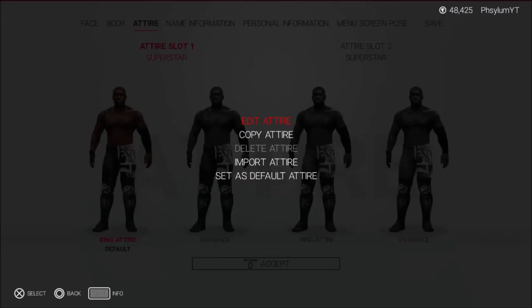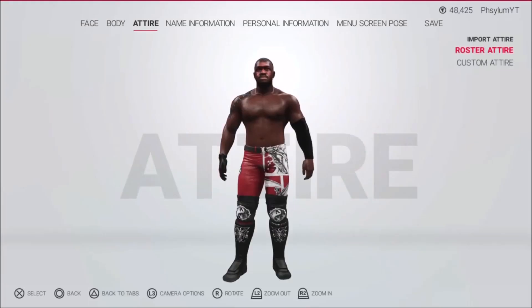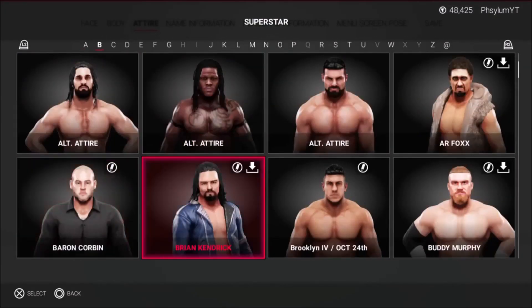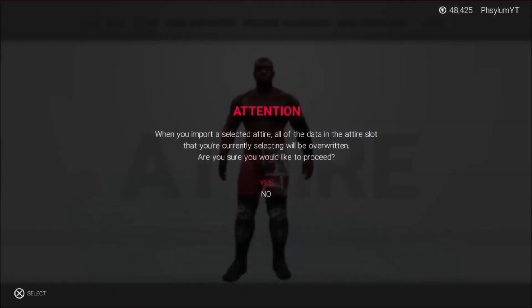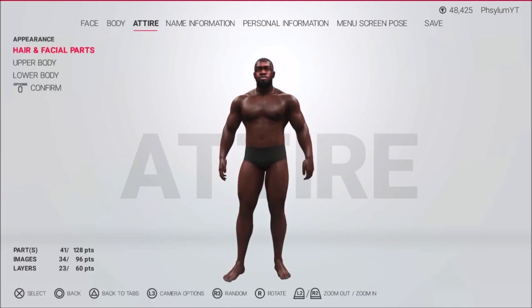Now that we're in our superstar, go to the attire section, click your superstar, press X on your controller, and go to import attire. Then go to custom attire because AR Fox is a custom superstar. Select all parts — because if you just select clothing parts you're not going to get the waves. Go to your A section, find AR Fox, then select ring attire 2 and select yes. You're going to notice your superstar looks funny — you're going to have AR Fox's ring gear on, but that's not what you want.